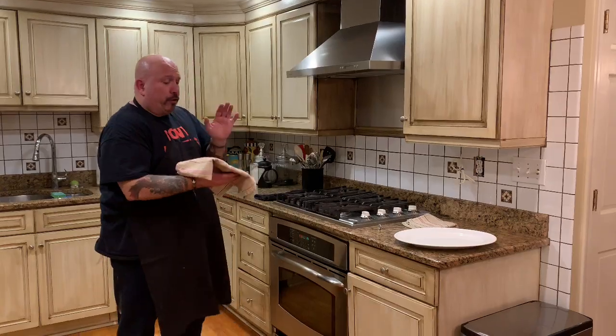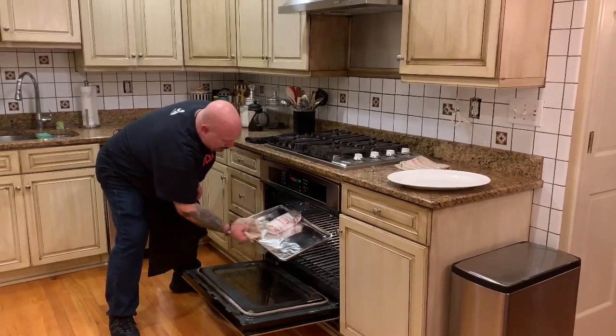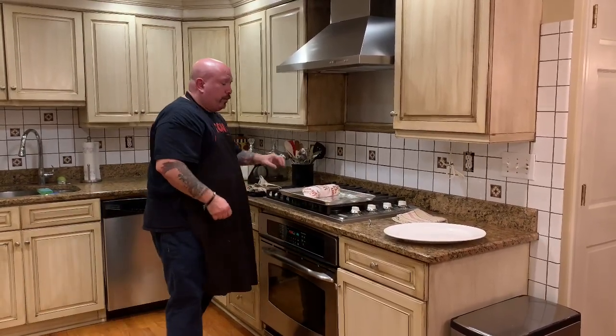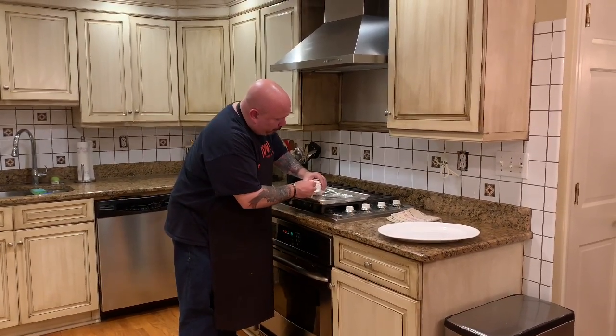Alright, it's been 25 minutes. Using a rag or a mitten because it will be very, very hot, we're going to take it out of the oven and lay it right here on top of the stove. Then you want to take a thermometer if you have one and place it directly into the center of the sandwich. That thermometer should read between 140 and 150 degrees, around that area — and believe me, it'll be very, very hot.